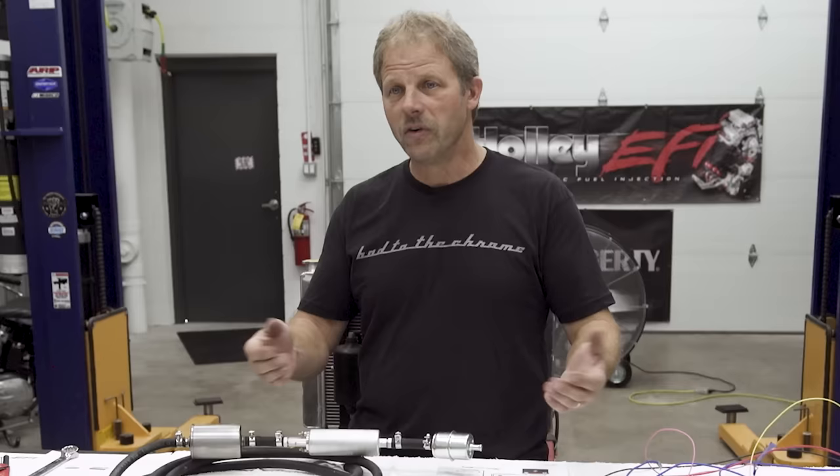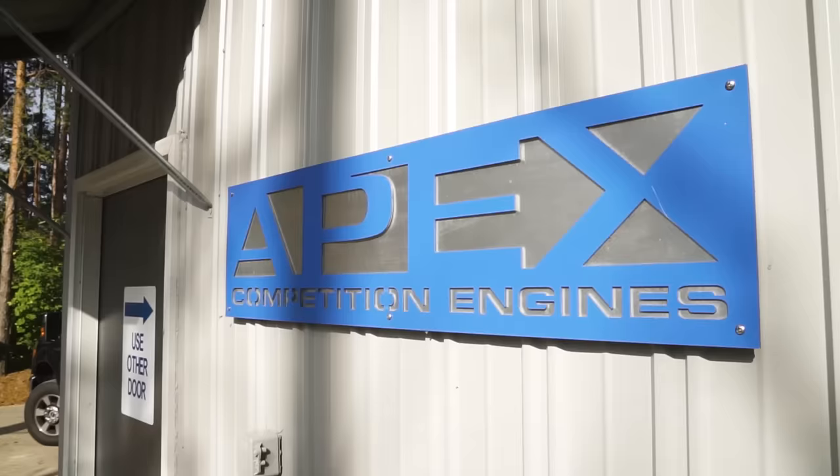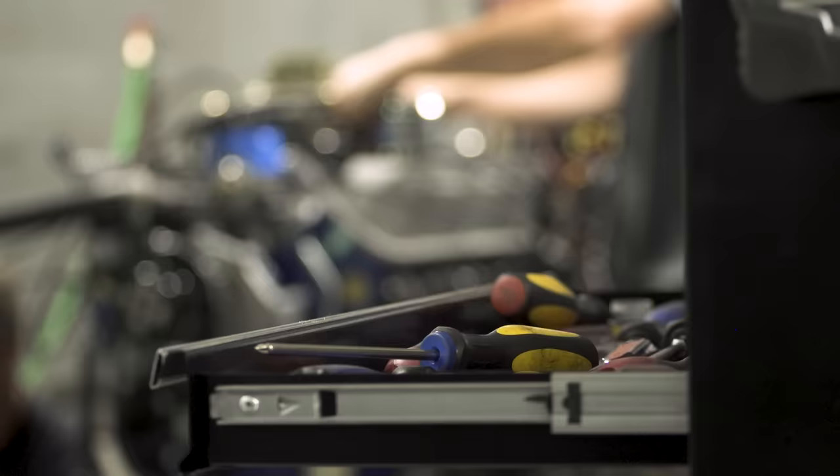Before we get started with the EFI installation, we're going to take this carbureted engine over to the engine dyno and get some base performance numbers. Electronic fuel injection will provide improved reliability and certainly improved efficiency. That efficiency can translate into more power — the question truly is, how much more? So this morning we drove down to Apex Competition Engines and John is going to help us with the engine dyno.